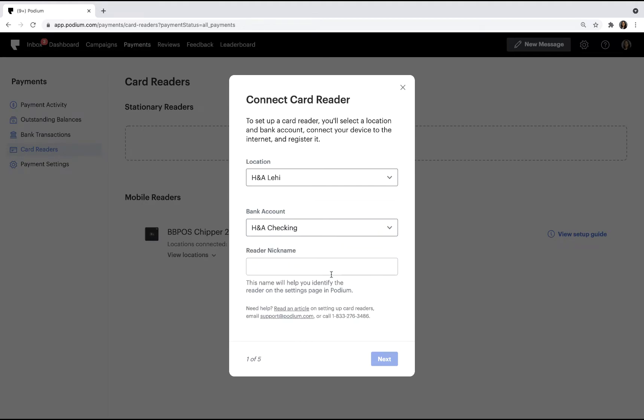Once the card reader has been fully set up, you can send payments to any bank account that's been added in Podium. Next, you'll give the card reader a nickname. The name should be descriptive and will be needed during the checkout process. In this example, we'll name the card reader Checkout 1.